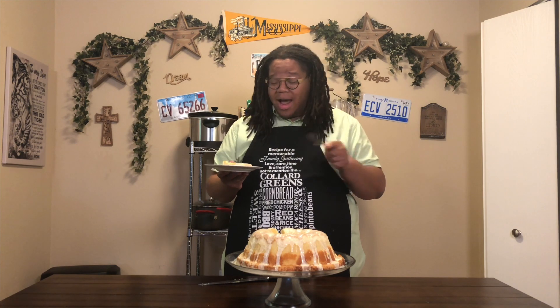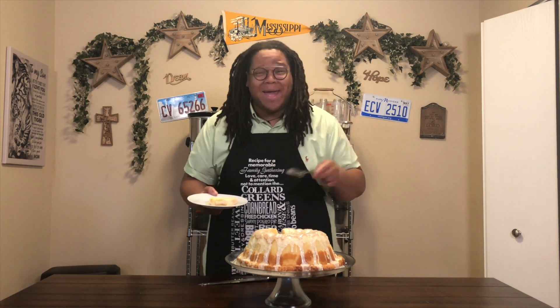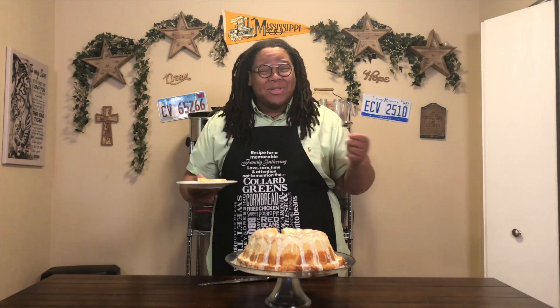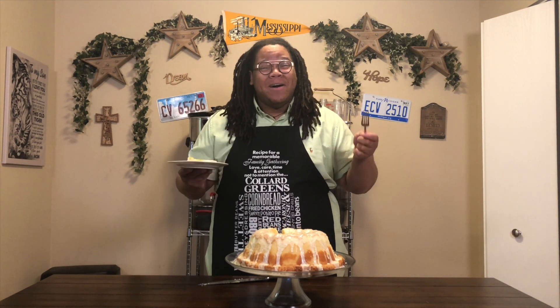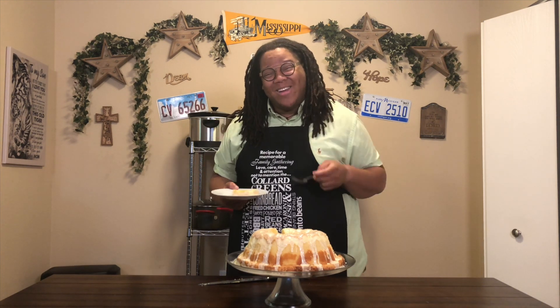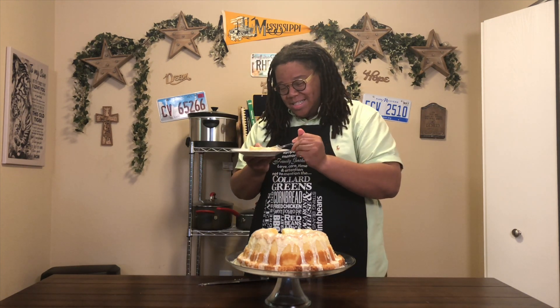I'm going to finish this slice of pound cake because it is so good — I'm focused on it. I just want to thank y'all for tuning in for another episode of In the Kitchen with Vincent, and I hope you stick around. Thank y'all. Oh my goodness, this cake is just too good.